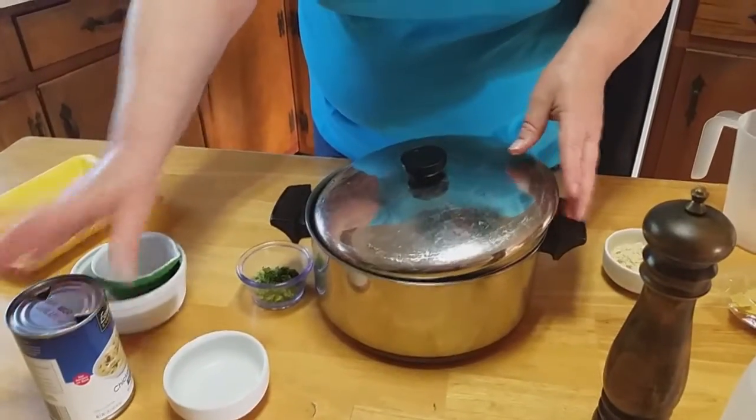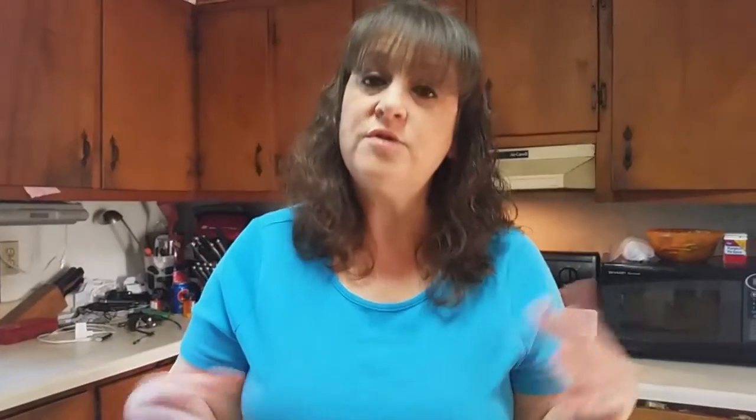Now we're going to put a lid on this — it's not going to go all the way on there. We're going to put this on the stove, bring it to a boil, turn it down, and let it go a little higher than simmering — maybe medium-low for about 45 minutes. The chicken's going to be fall-off-the-bone delicious.